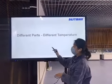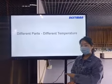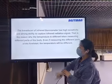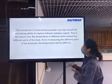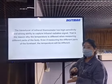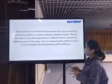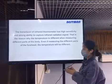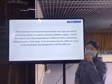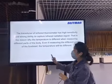The second point is about measuring different parts of the body. When you measure different parts of the human body, you may get different temperatures. This is because our infrared thermometer's transducer has high sensitivity and a strong ability to capture infrared radiation signals. Even measuring different areas of the forehead can give different readings.